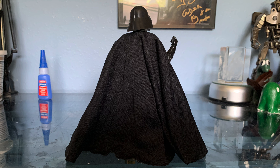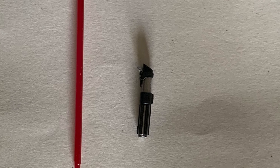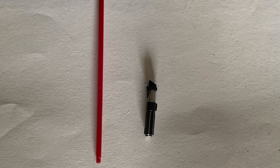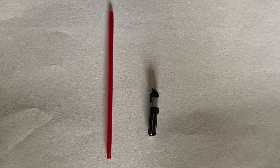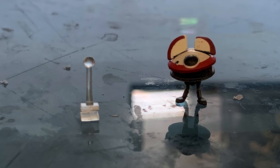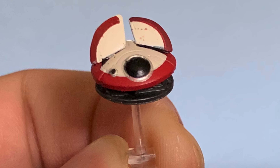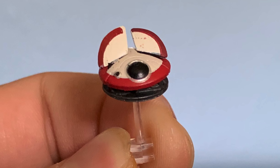Let's go ahead and take a look at his accessories. All he comes with is the lightsaber hilt and the red blade to make up the lightsaber. I also wanted to show the little robot that Leia has with Obi-Wan in the show — I forgot to show that off last time with the Obi-Wan figure. But yeah, he just comes with his lightsaber, which is still pretty cool.